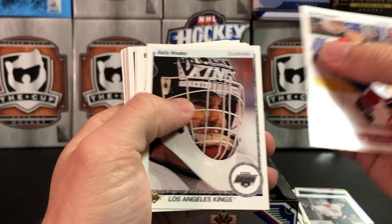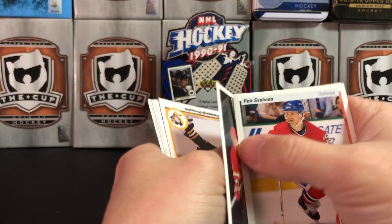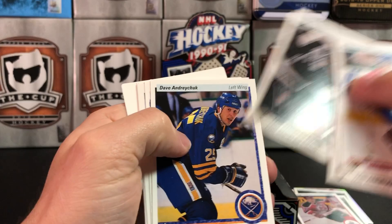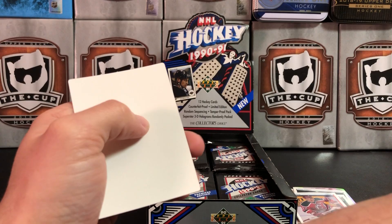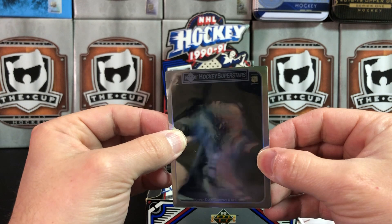John Morris — Star Rookie. Al MacInnis, checklist, Phil Bourque, Tim Watters, Dave Andreychuk, Brian Leetch, dropping cards — Randy Cunneyworth, Jyrki Lumme — great hockey name — Rod Langway. And another hologram — it's gonna be impossible to see who it is.